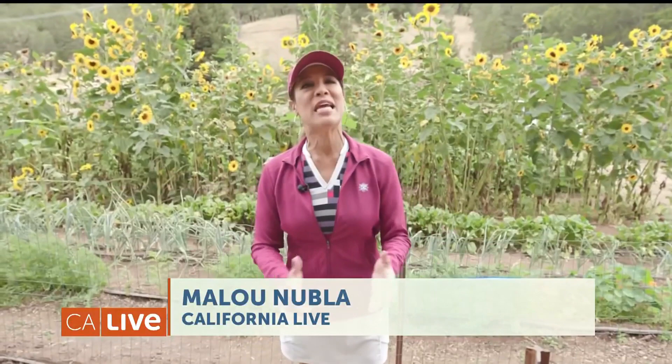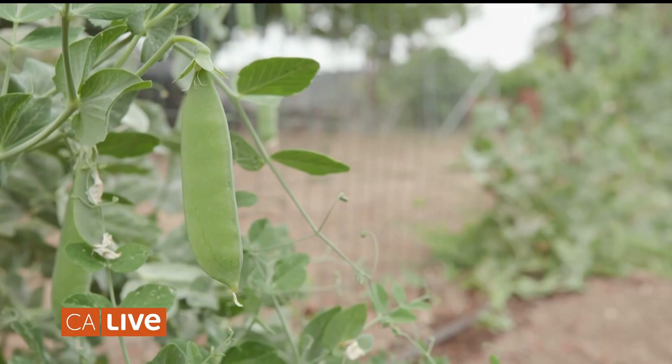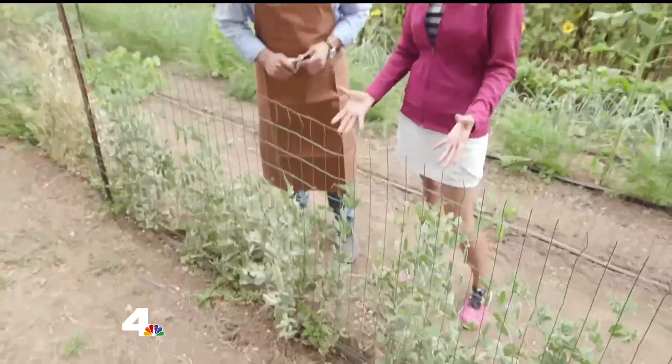We're going to make a cocktail with English peas. Why peas? Peas are one of my favorite vegetables — nice mild flavor, nice and sweet. Perfect right now, it's in season. So here we have it.